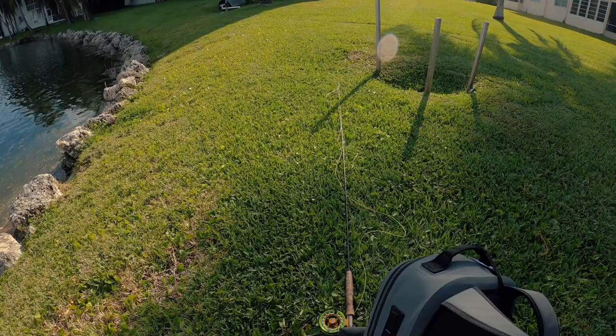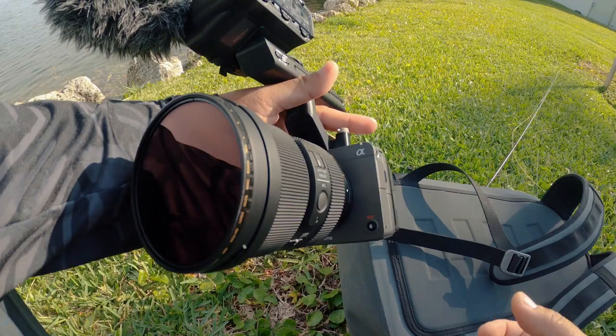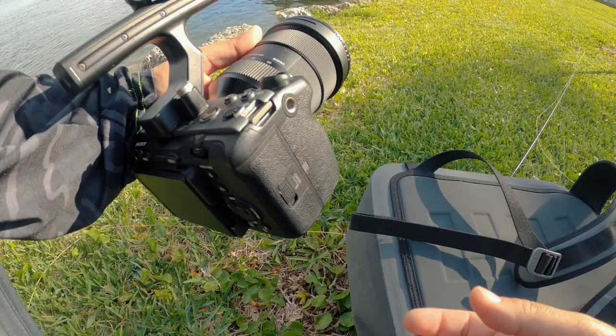I actually got a new camera this week — or last week. Check this out. Got the new Sony FX3. Should be putting out some pretty cool content with this bad boy. I'm going to run the Sigma 24 to 70, f/1.8. Pretty stoked about that.